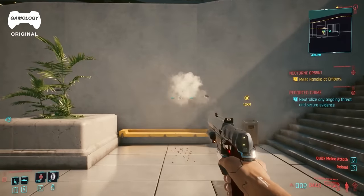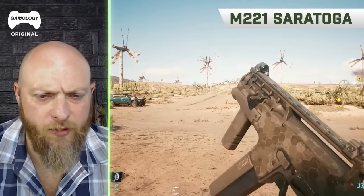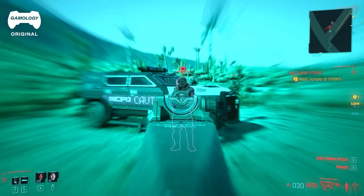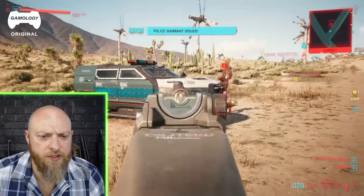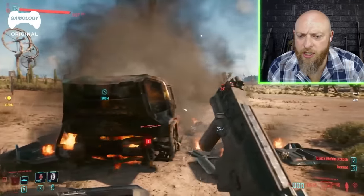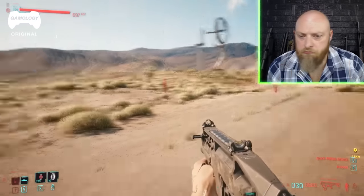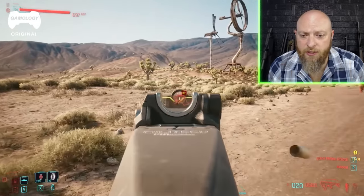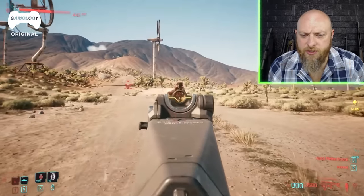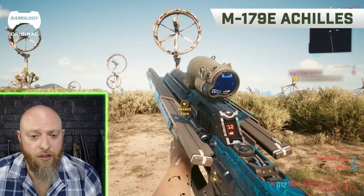All right, this looks a little more like something we'd have today — a short barrel rifle. Boom, this is pretty realistic; I believe this thing exists. We got the magazine, the charging handle, good-looking sights. I like this gun; I'd run one of these. From the casings coming out it almost looks like a pistol caliber carbine.